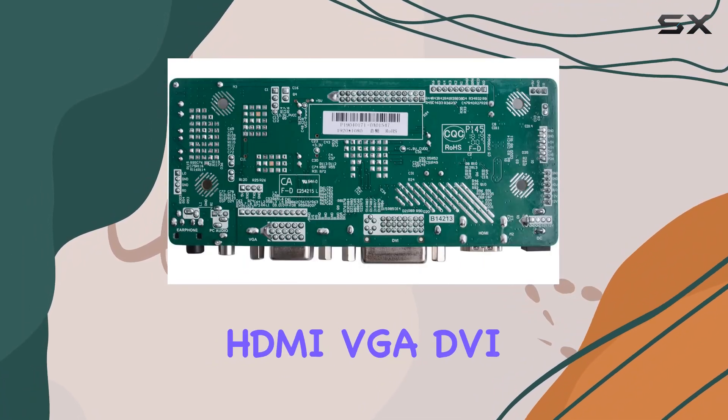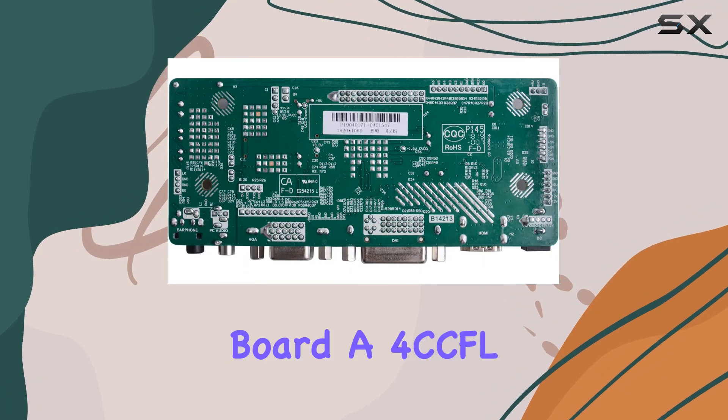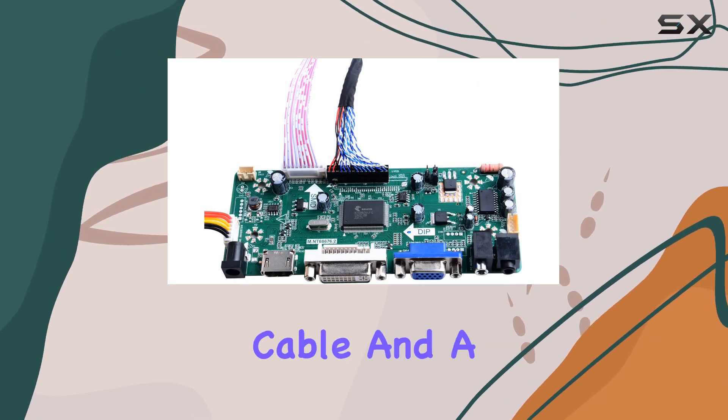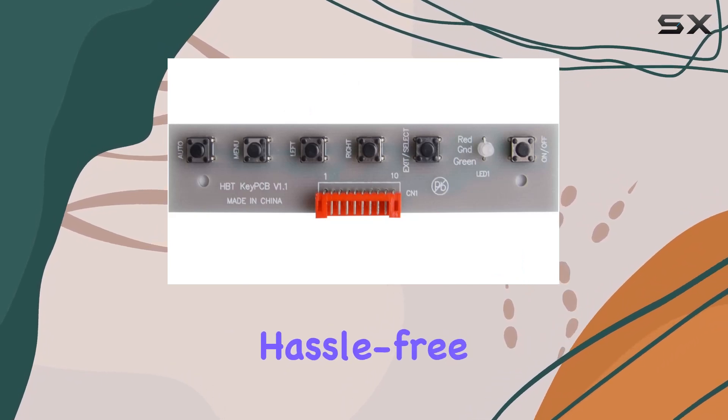The package includes the HDMI VGA DVI LCD Controller Board, a 4cc fell inverter board, a 30-pin signal cable, and a keyboard with cable for a hassle-free setup.